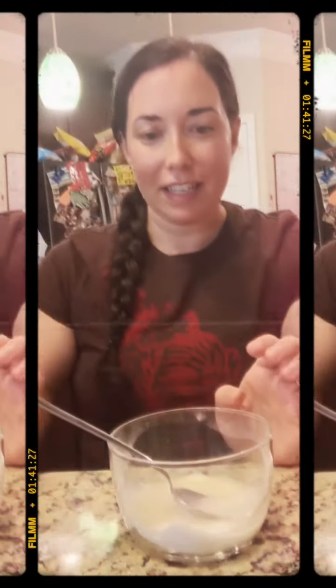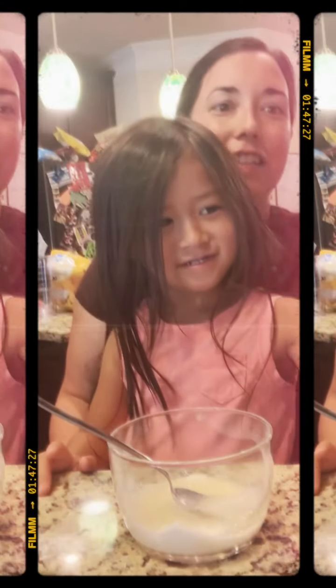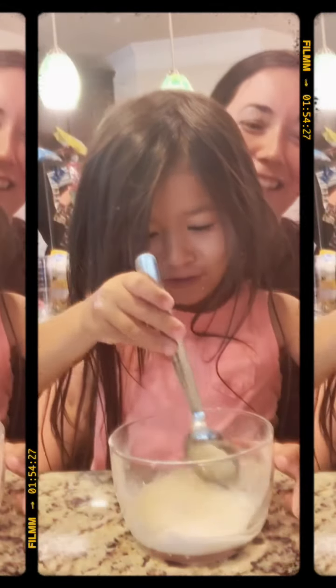Then all you do is add water until you get the right consistency. Someone wanted to smell it — yes, it's the Thieves household cleaner and baking soda. Smells good, guys! I love it, you should do it.